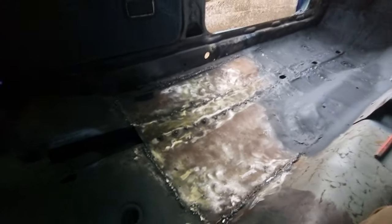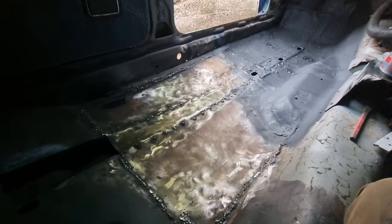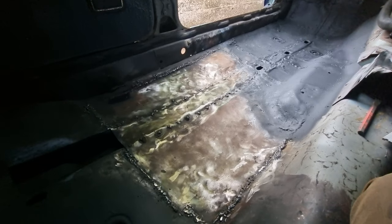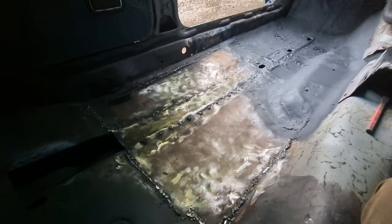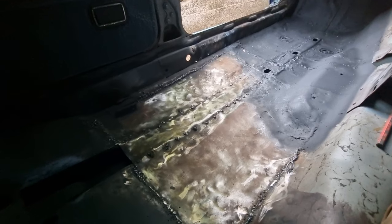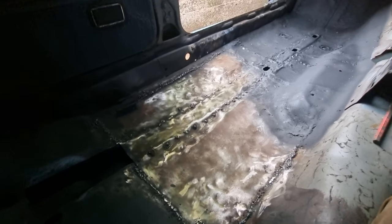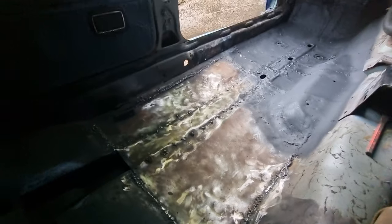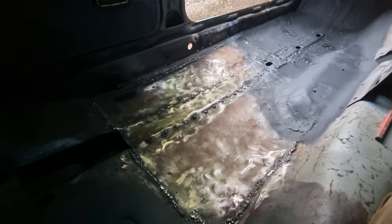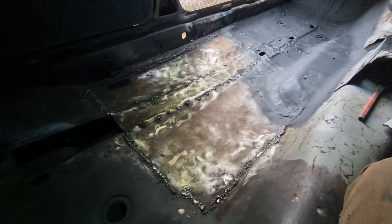In the next video you'll see me finishing up with that and then starting the driver's side. It's going to take me another day's work to 100% complete that. When I say complete, I mean to where I'm happy for now - I'll go around and adjust anything afterwards. I want to get onto the driver's side, get that in stone chip so it's more or less done, and then start building the driver's side. You will more than likely see the start of that in the next video, which will probably be next week sometime.